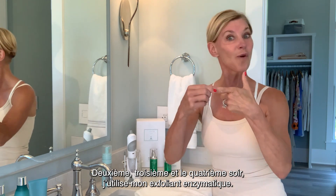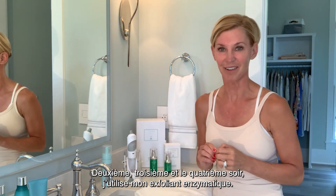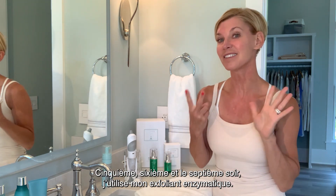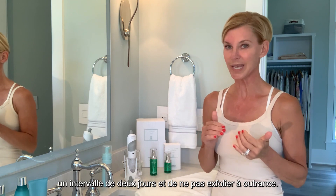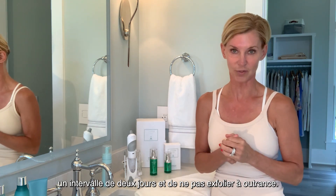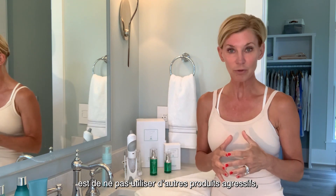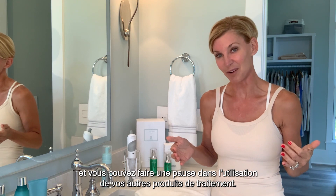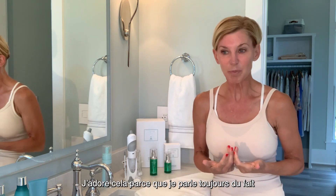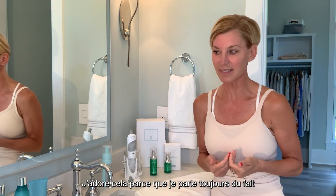At night: cleanse, use your aquabration device, use your serum, your eye moisturizer, and your nighttime moisturizer. Here's what I do: night one I use my enzyme peel, nights two, three, four I use my enzyme peel, nights five, six, seven I use my enzyme peel. The important part is to make sure that you have two days in between each peel, and not to over-exfoliate.